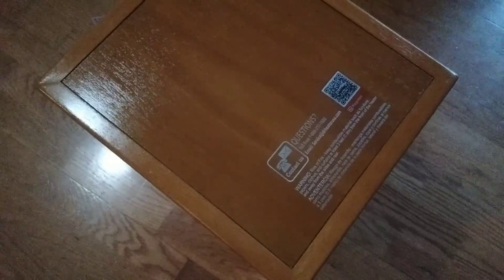We're going to remove the bag. There's some information on the bag — an information sticker. This is the unboxing of the infrared Doctor Heater electric heater with remote control, and that's it.